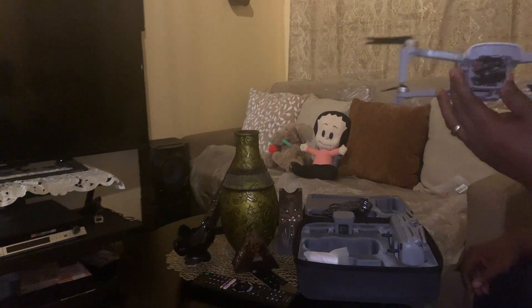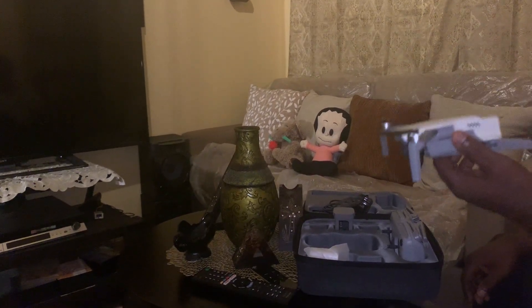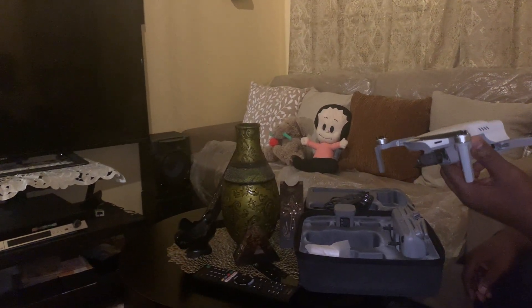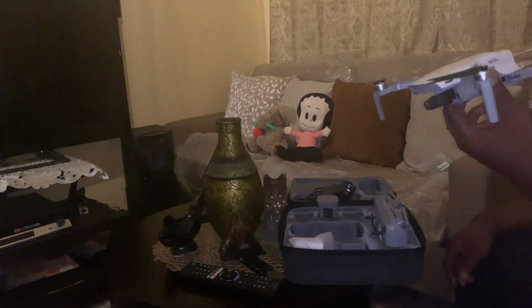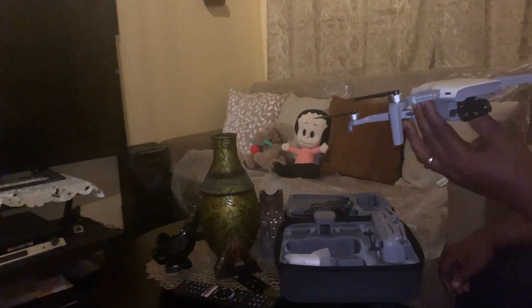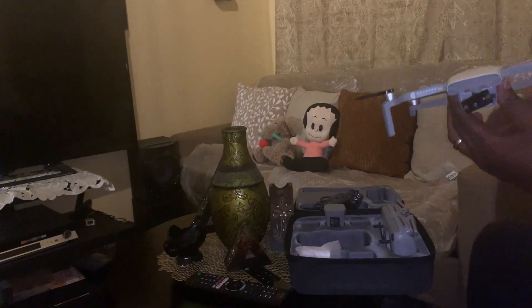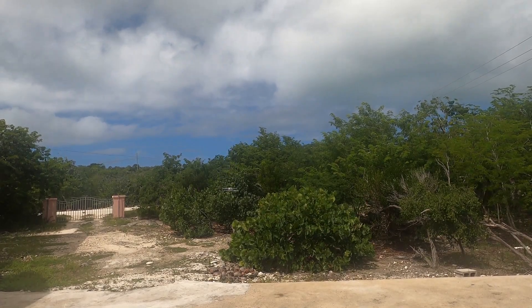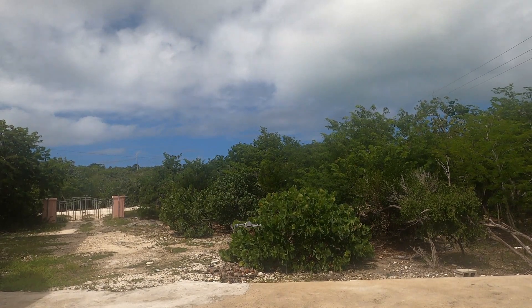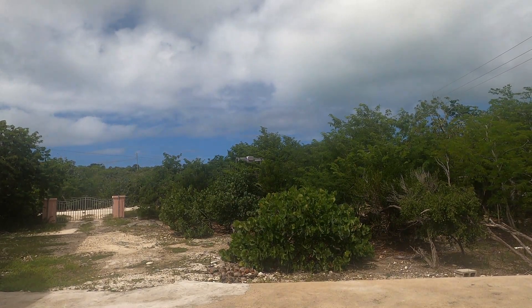So I'm going to take it out on a flight shortly and I will tell you my final thoughts on this drone, so look forward to the flight test. There's a very stiff breeze and it's fighting the breeze here. Let me bring it in close to the camera.